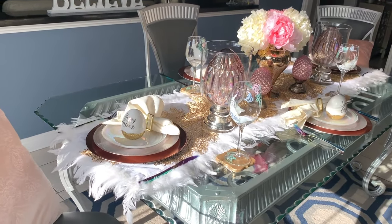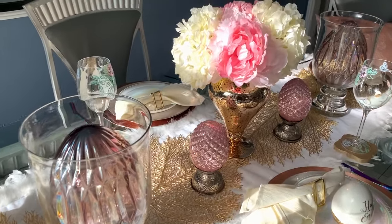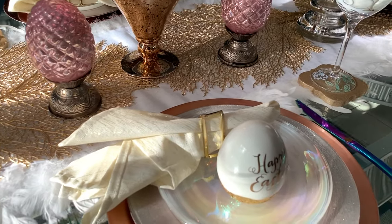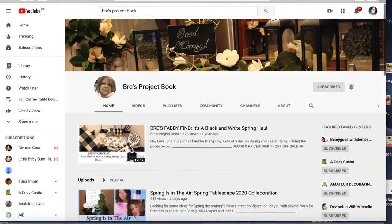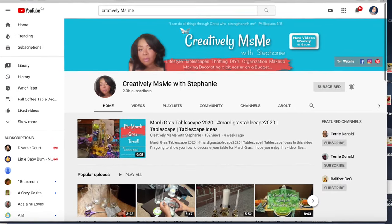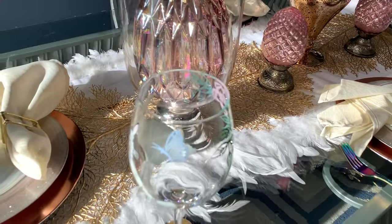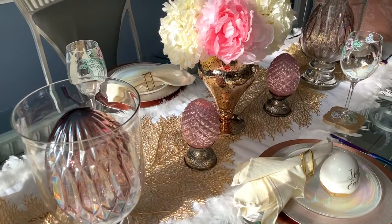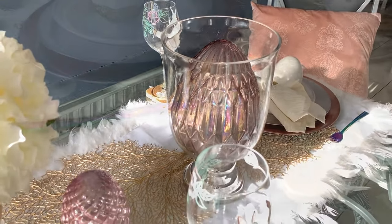Hey, Penny Pinchers, welcome back to my channel. I hope everyone's having an amazing day. This is your glamorous Penny Pinchers, Shalomi, and today I'm super excited to be participating in the Spring It On tablescape collab hosted by my dream team sister Brie from Brie's Project Book and Stephanie from Creatively Miss Me. One thing we were supposed to do in this tablescape challenge is to ensure that we incorporated flowers. So if you want to see what I've done and how I put my items together, just keep on watching.